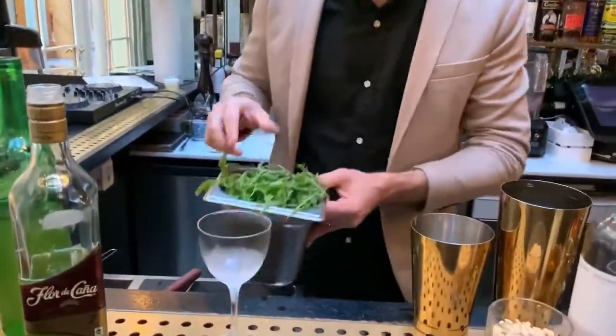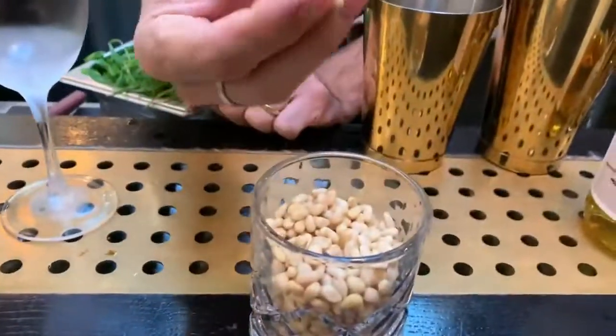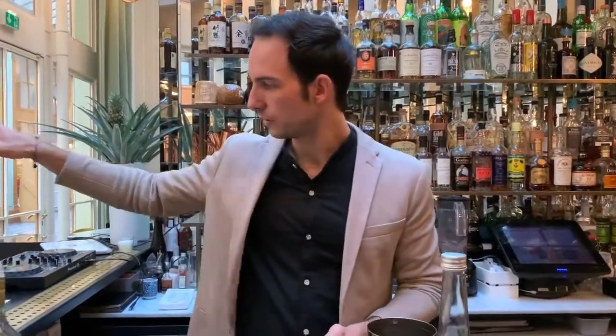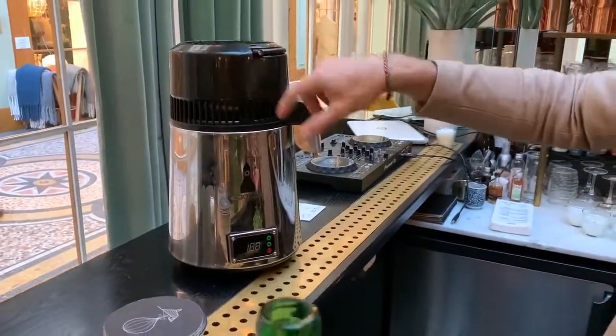This cocktail is made with fresh rocket. Rocket is very mineral, very acidic almost. Beside that there are pine nuts, and those pine nuts we basically cooked this afternoon — roasting them, toasting them, and then we put them inside this little baby distillery. Once you redistill them, it's very clean, no more oil or anything, but the flavors are really lasting.